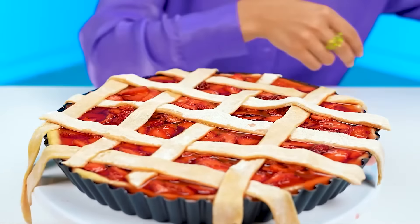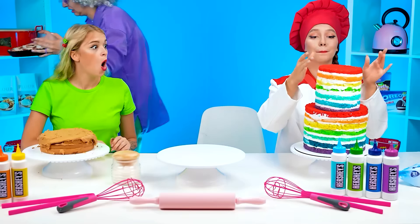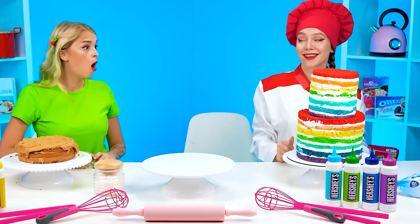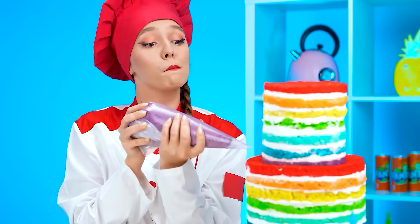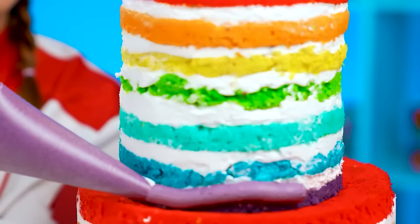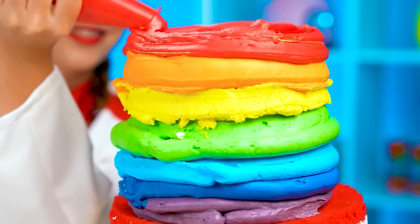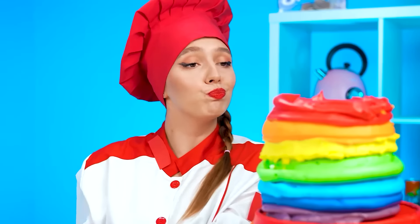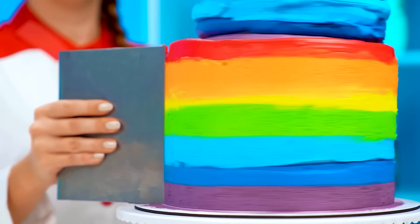I think this will be my best pie yet. Now let's add some stripes on top. Now we're gonna watch it brown right before our eyes. Wow, that's so huge! One final touch. Now we're just gonna apply the frosting. I've got a huge bag of frosting for every layer. My cake turned out so bright and beautiful.